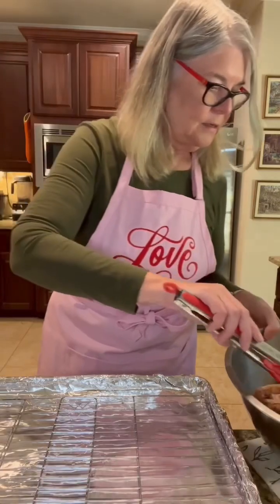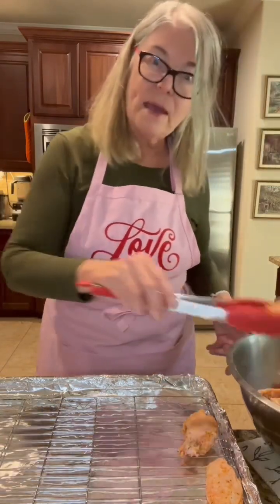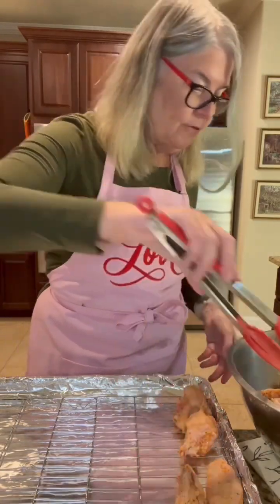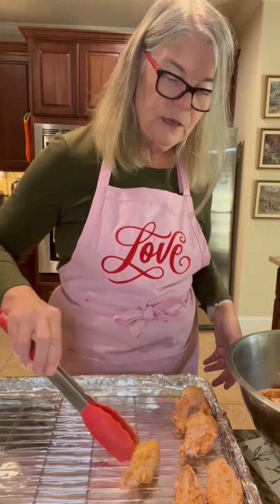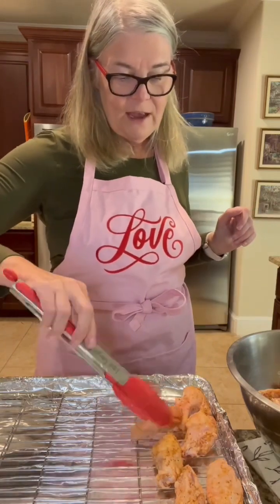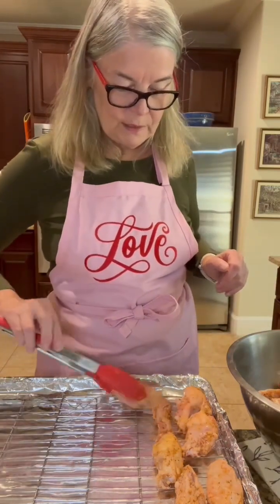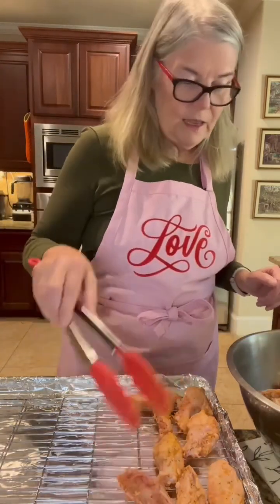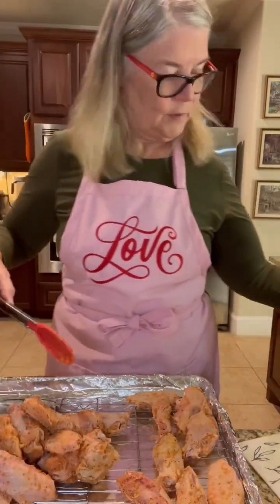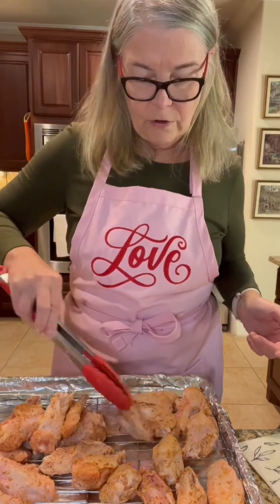We're going to lay these out on the baking sheet, doing our very best to give space in between them because that's going to help these really crisp up. If you have a lot of them, you may need to bake them in two batches, because if they're all touching it creates more of a steaming effect and we want them crispy. Avoid overcrowding at all costs. You can just dump them onto the pan and spread them out — that's a little faster.